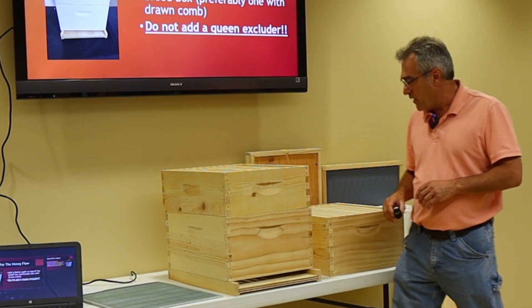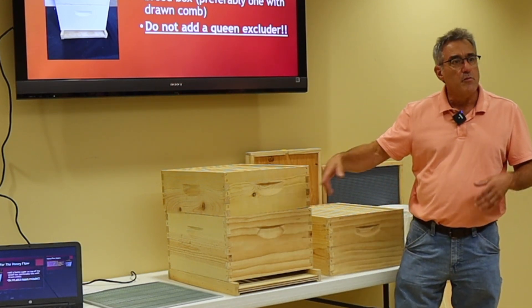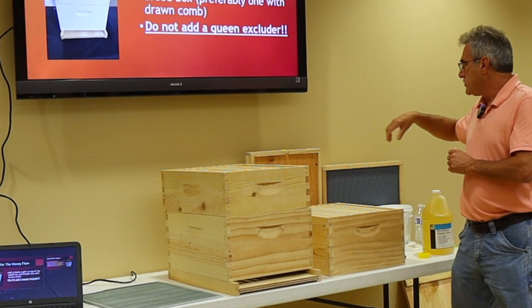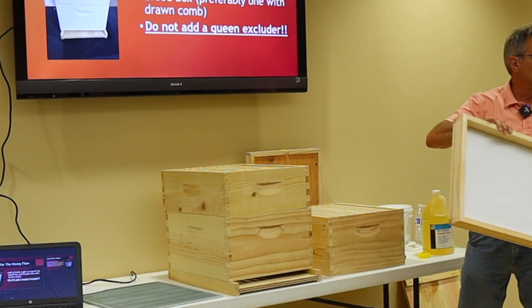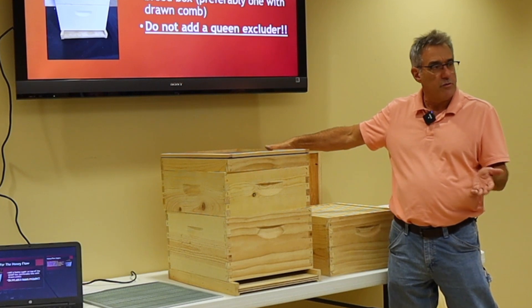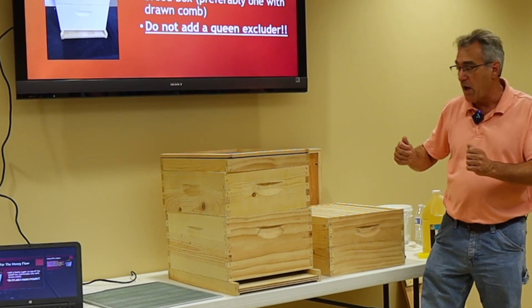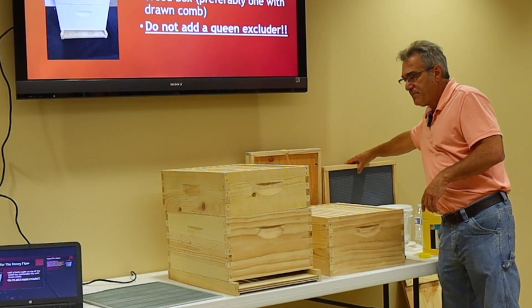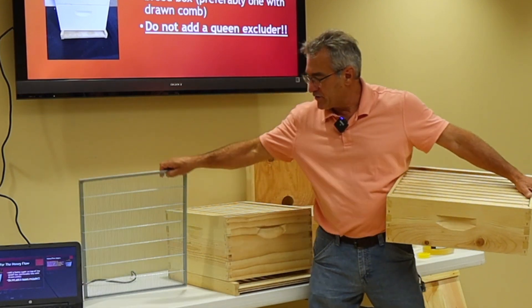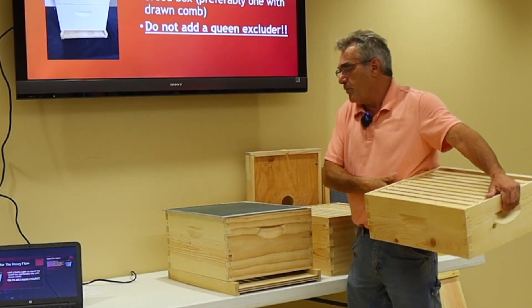Now I'm going to come back and break this down to a single deep for my honey. I've got to get the queen out of the medium super. There are multiple ways — we can go through each frame, make sure she's not in there, shake the bees off, or use something like a fume board. You spray it with a scent the bees do not like, put it on top for a few minutes, come back, and it's basically empty. We get the bees out of that super, remove it, and add a queen excluder.